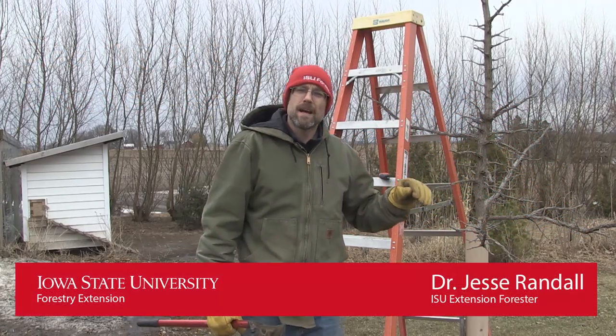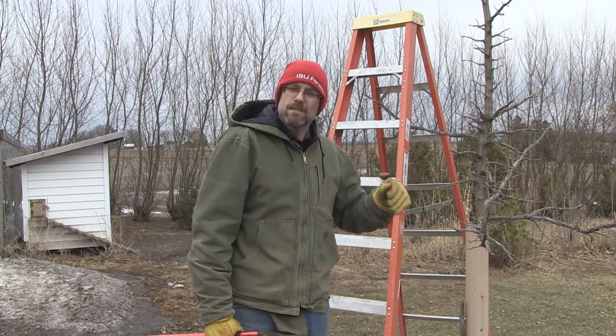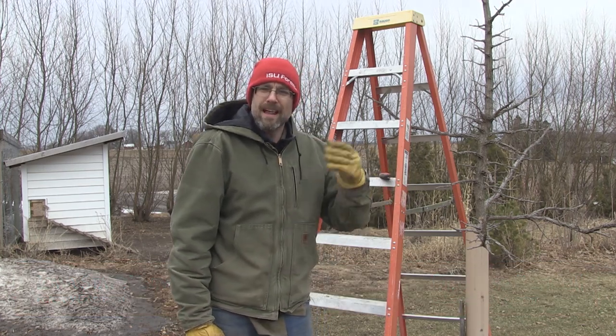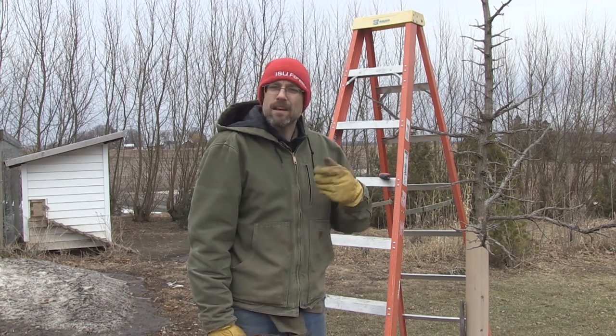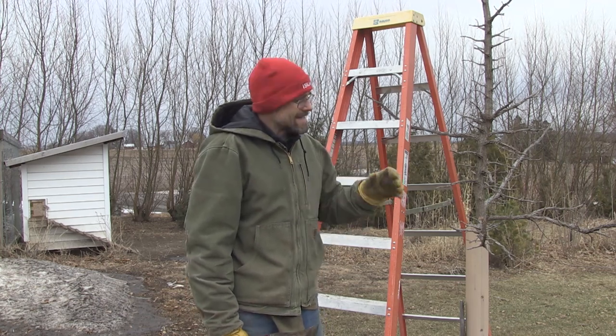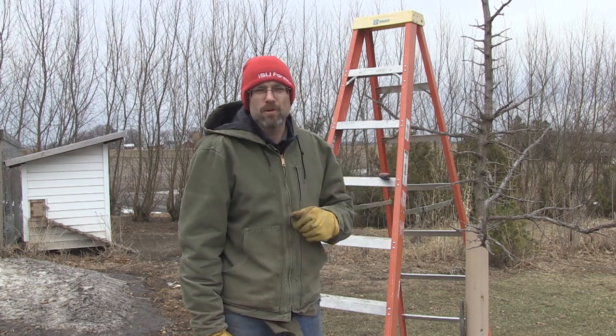Today we're out here at the farm. My name is Jesse Randall, I'm the ISU Extension Forester. We have a series of oak trees, and in the last video we talked about when to prune our oaks and when not to, and what equipment to use. Today we're faced with a series of different problems with our oaks.